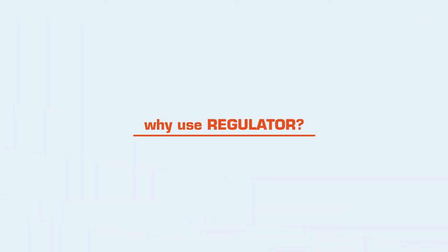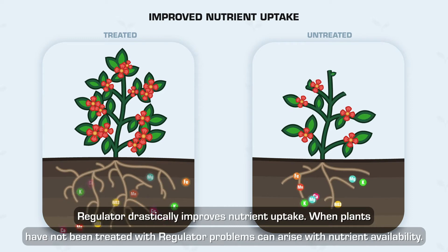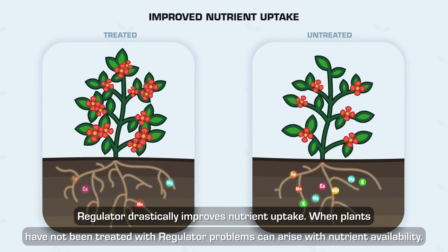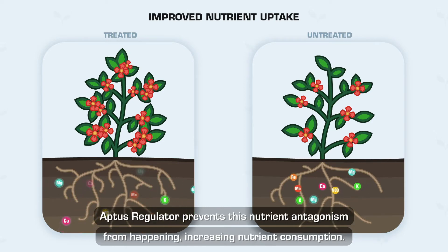Why use Regulator? Improved nutrient uptake — Regulator drastically improves nutrient uptake. When plants have not been treated with Regulator, problems can arise with nutrient availability. The presence of one nutrient can prevent another nutrient from being properly taken up by the plant. Aptis Regulator prevents this nutrient antagonism from happening, increasing nutrient consumption.